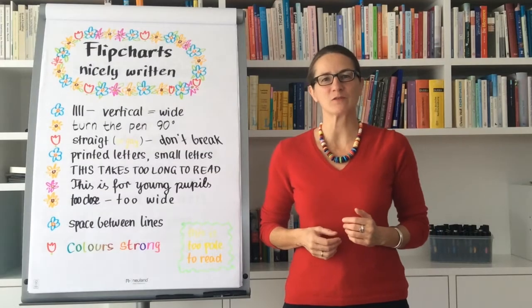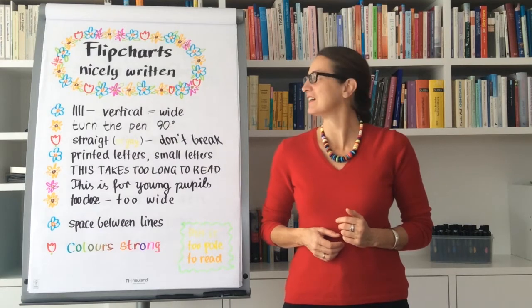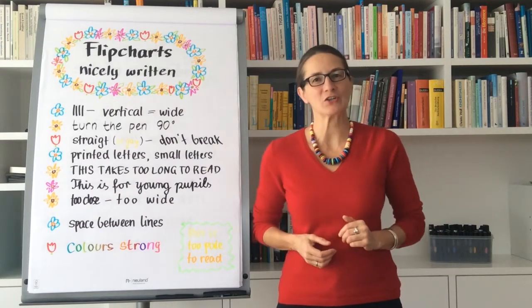Welcome everybody who wants to write flip charts nicely. You can learn it and I'll show you how this works.